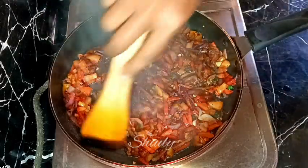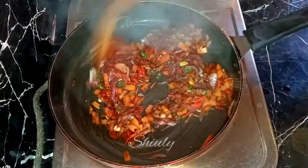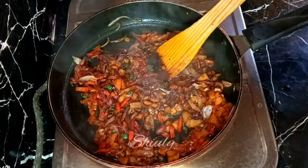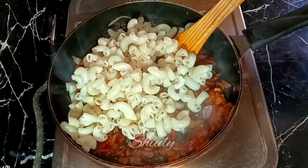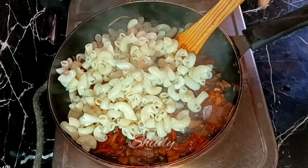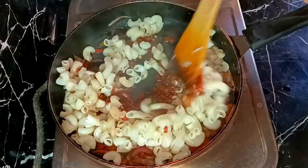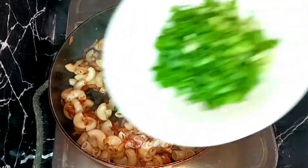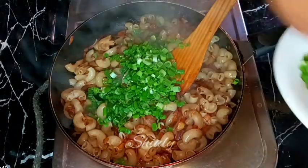Now the water is dried up and the tomatoes are softer, so it's time to add the pasta. I'm adding the boiled pasta in. After adding the pasta we need to mix everything well and stir it continuously for about two to three minutes, frying everything nicely. After about two minutes I'm adding some spring onions for garnishing.